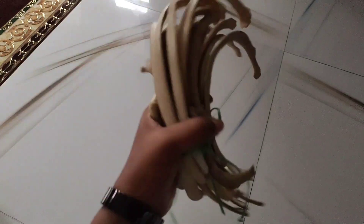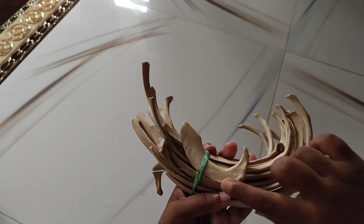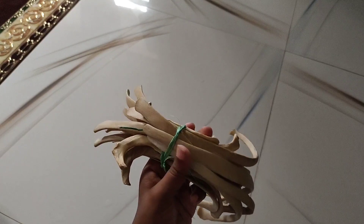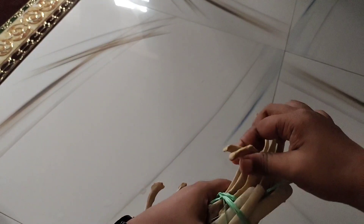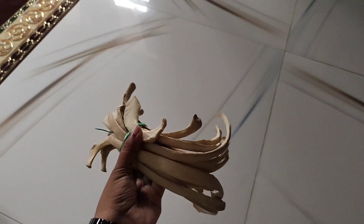Now I will show you the ribs. Look very carefully at the first rib and the second rib. The ribs include the 1st rib and typical ribs. The sternum is present here — the body of the sternum and the xiphoid process. The sternum and clavicle are also visible, and the long bone here is the femur.